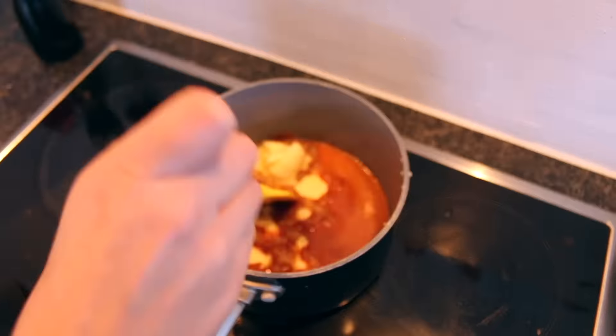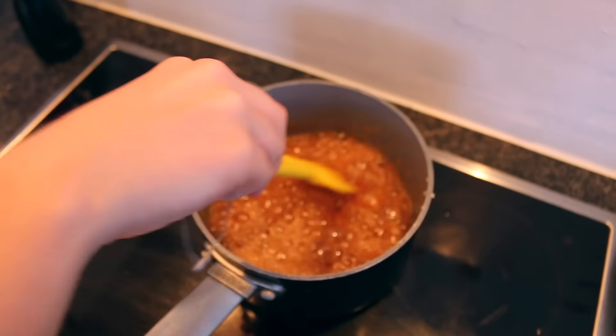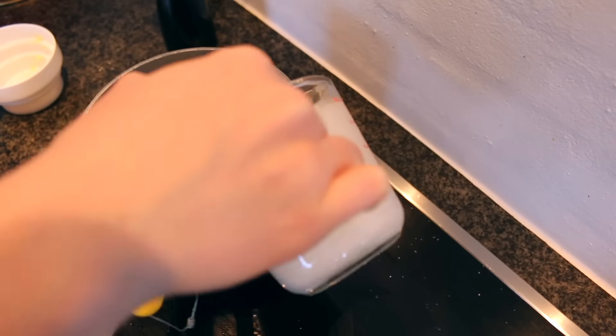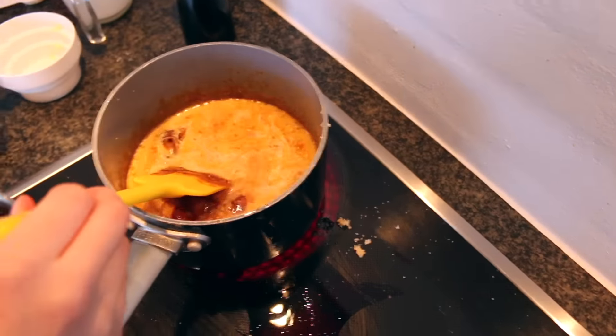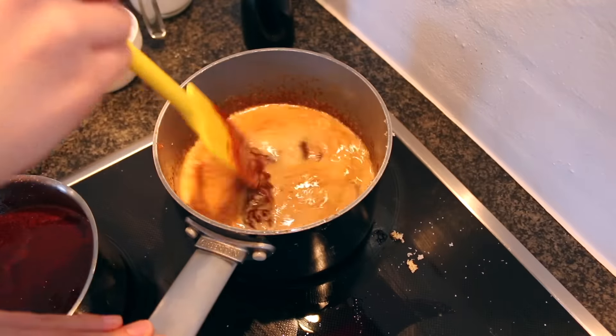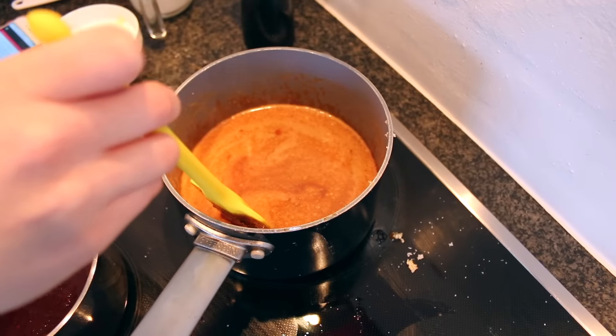For the caramel sauce, I went ahead and added butter — you need six tablespoons of butter — and stirred that in. Then I stirred in my whipping cream, which is one half cup. When you put the butter in, you have to take it off of the heat, and then put it back on when you add the whipping cream. Then just keep stirring.